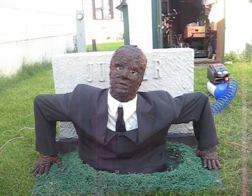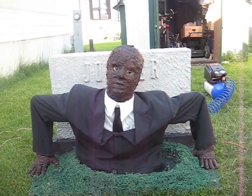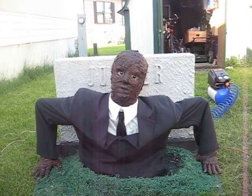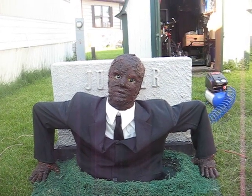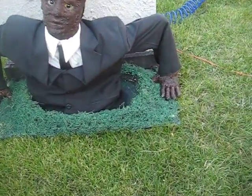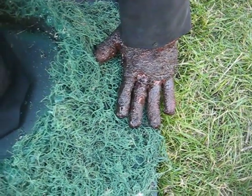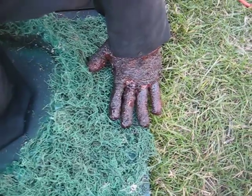I actually made the head from spray foam, a cheap generic $5 mask that you can get anywhere, and fiberglass and paper mache. The same thing with the hands — I just traced my hand and then made them out of foam, fiberglass, and paper mache also.